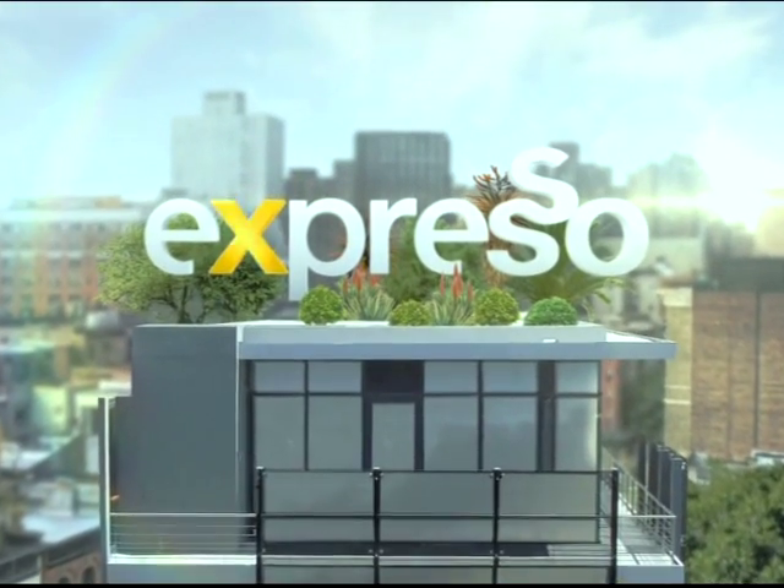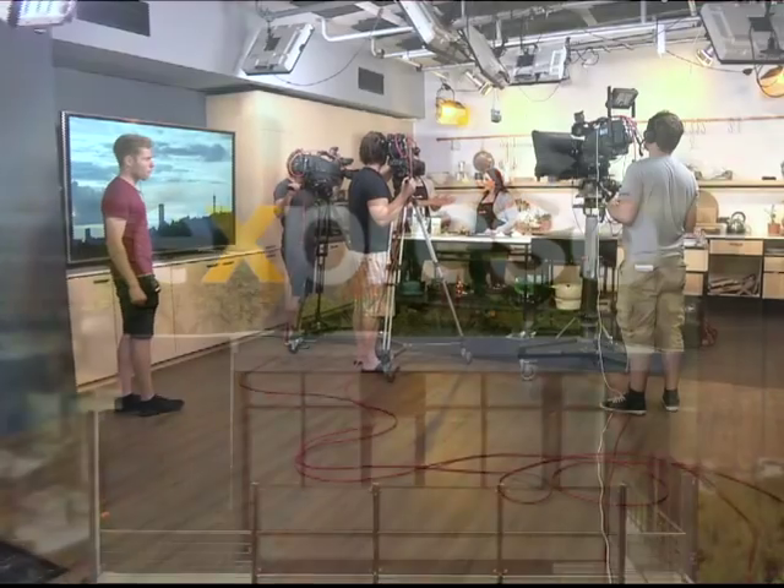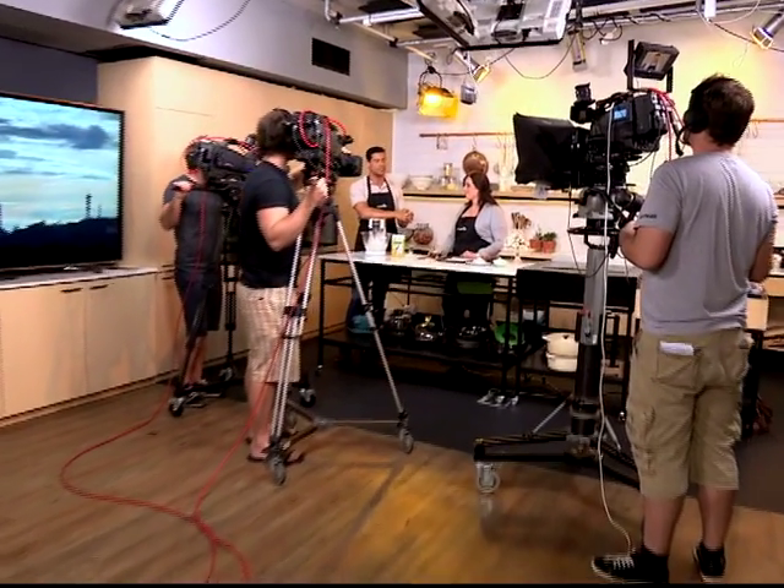It's my feel-good breakfast show. Welcome back. This is your feel-good breakfast show, Expresso, only on SABC3. Thank you for tuning in.